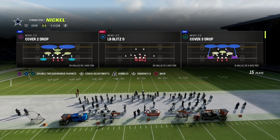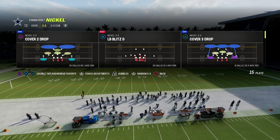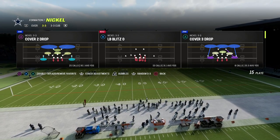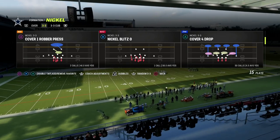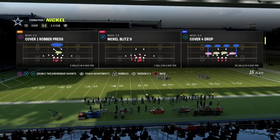If you want to get my entire 3-3 Cub defensive e-book, make sure to join my Patreon. That's where you'll get access to all of my Madden 23 offensive and defensive e-books. The link is down in the description, and it's only $10 to become a member.